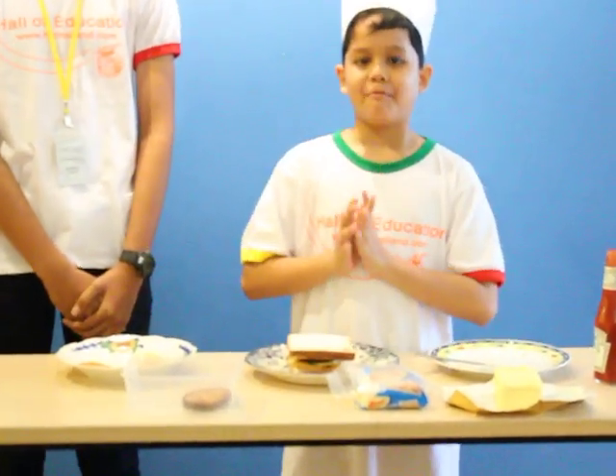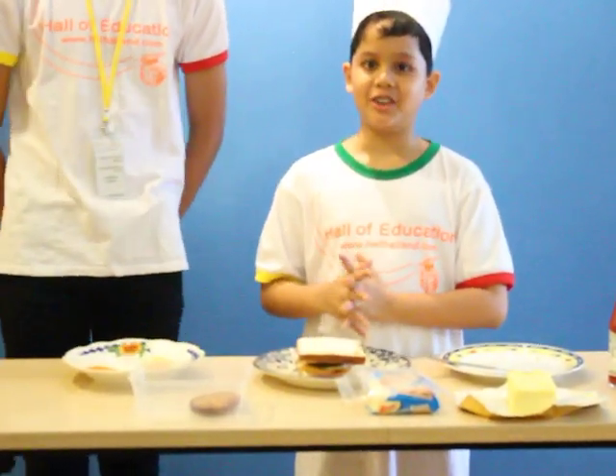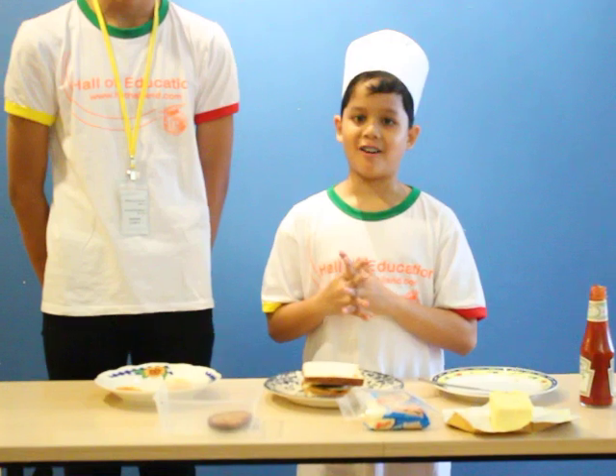Now, maybe you can enjoy your sandwich with a glass of milk. That's great. Thank you. Bye bye!